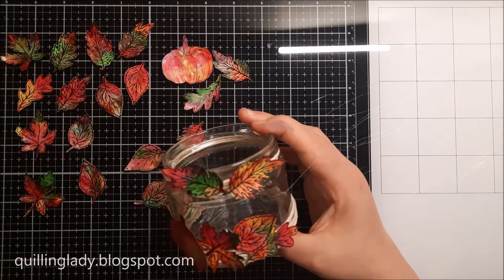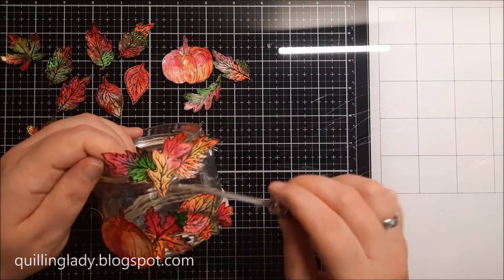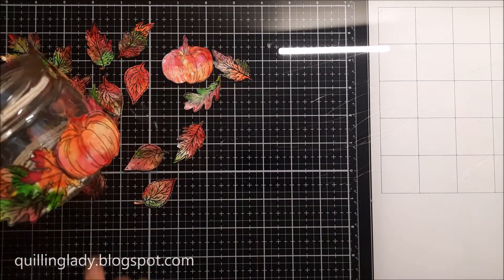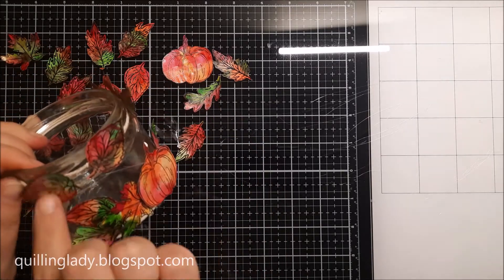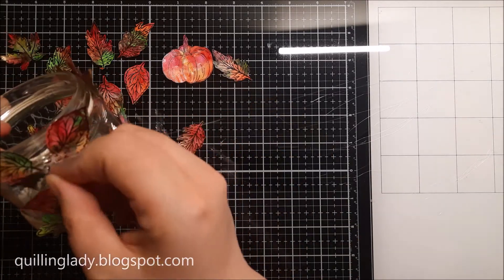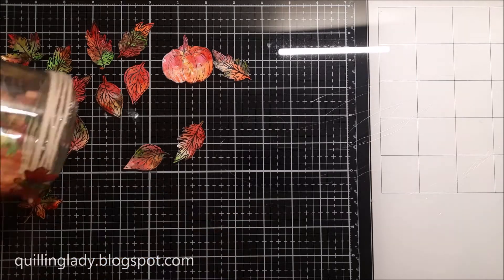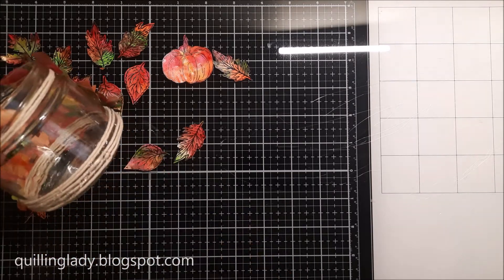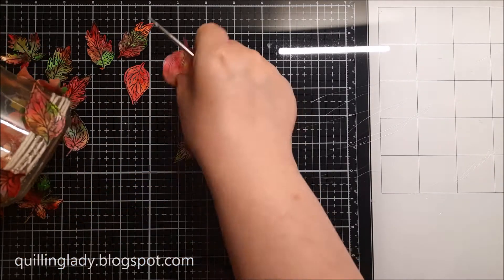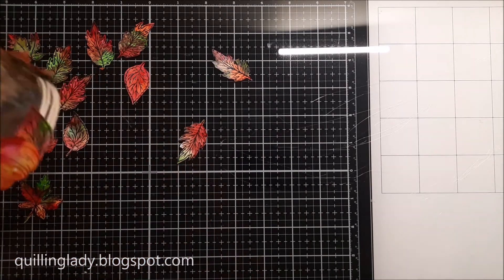I wonder if you have ever created or decorated a candle holder. If you have, what did you use it for — did you use it as a birthday gift or keep it at home in your bathroom or living room? Please let me know in the comments down below. I also wonder if you have ever used these beautiful autumn stamps with leaves and pumpkins for any project other than paper crafting, like home decor — I'm really curious!